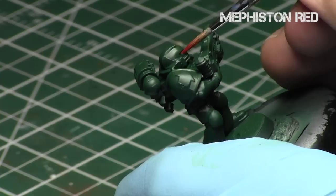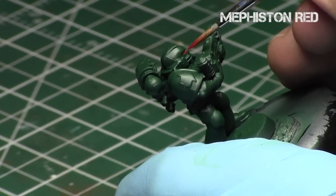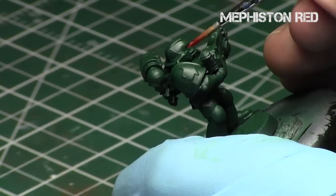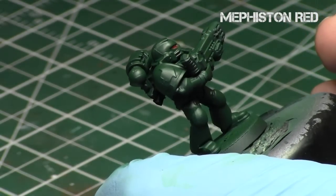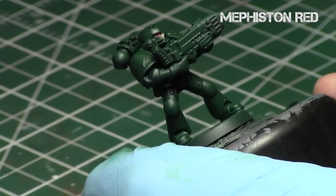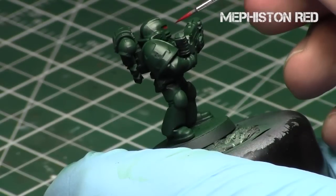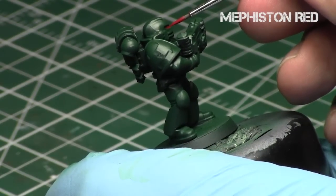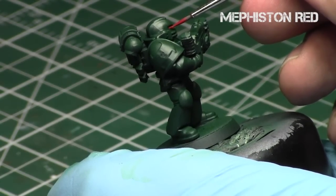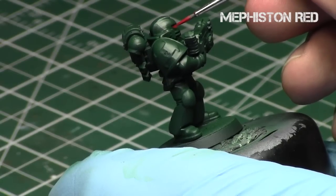So we start off with Mephiston Red — get it in the eyes. Then the key is, after painting the eyes, I'm going to thin it down even more to the consistency of about a glaze, so it's very thin. We're going to take this thinned Mephiston Red and use it to create the glow effect. I'll take a brush and slowly work my way downwards, below the eyes, towards the basically cheekbones of the helmet.